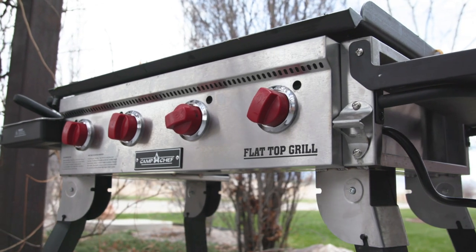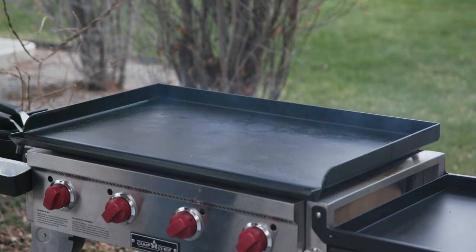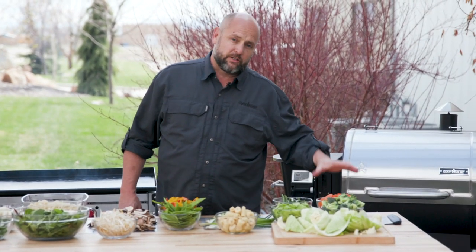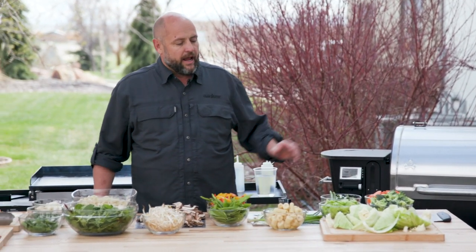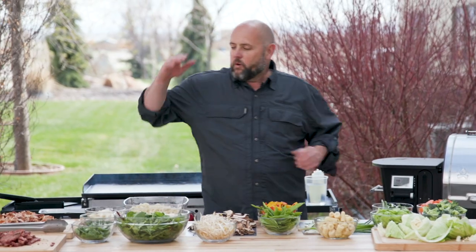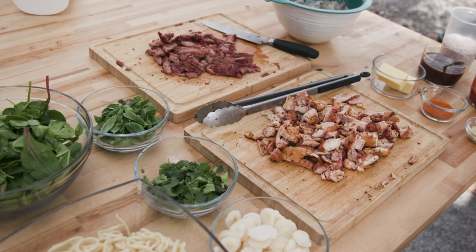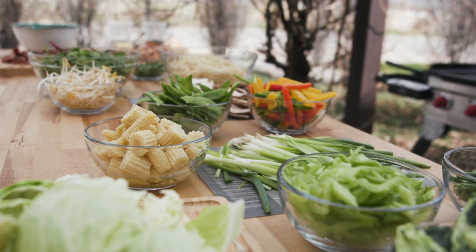I've got my Camp Chef flat top portable grill rolling. I've got about medium heat and we're gonna start with our harder vegetables — the ones I want to cook longer. We've got some meat that we already pre-smoked, some shrimp, and just all sorts of fun things we're gonna throw into this.